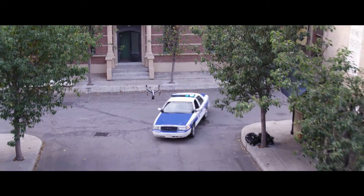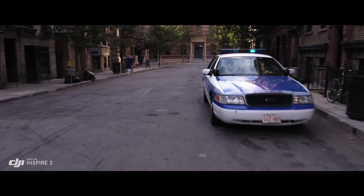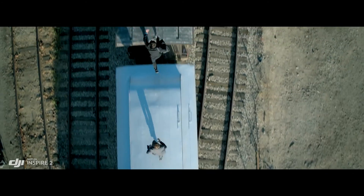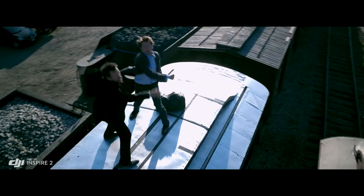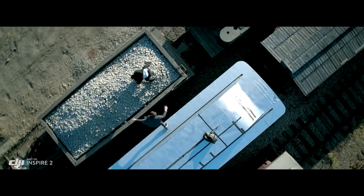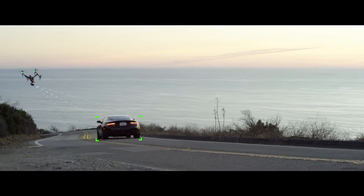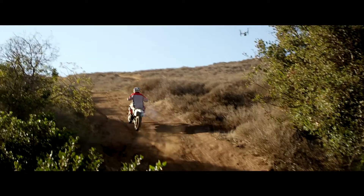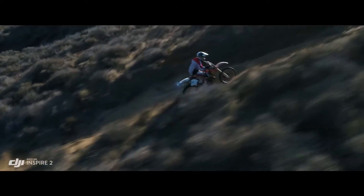New intelligent modes, including Spotlight Pro and Profile, make cinematic shots easier for production teams and even single operators. Spotlight Pro keeps the camera locked on the subject, rotating beyond 360 degrees to fix the target in frame as the Inspire flies, while Profile mode turns the camera to capture the subject's profile as the Inspire flies forward.